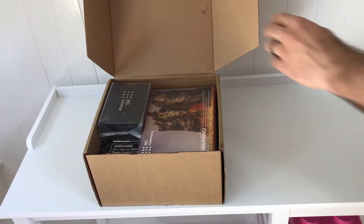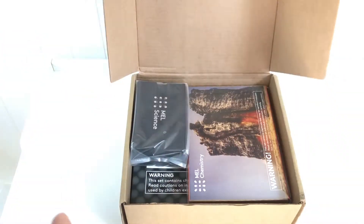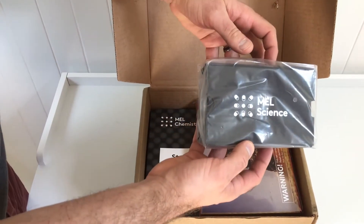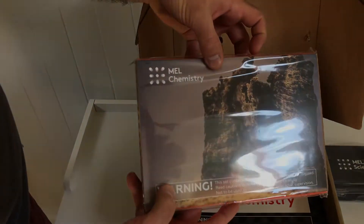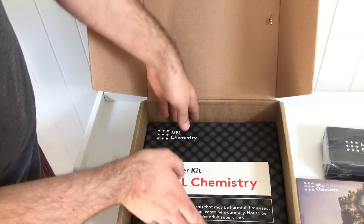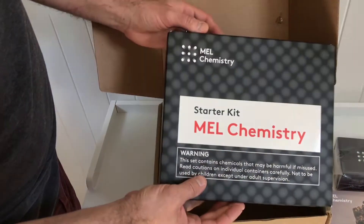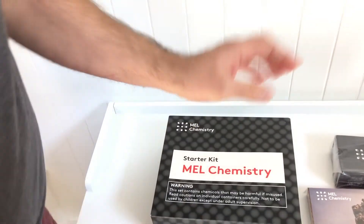There are several components inside this starter kit. We'll take these out so you can get a better view. This is the VR kit — a VR headset that works with Android and iPhone. This is the actual chemistry set with the chemicals we're going to be using in our experiments. And this is the starter kit: when you first sign up, you get it and it includes the materials you'll use throughout your subscription, like beakers and whatnot.